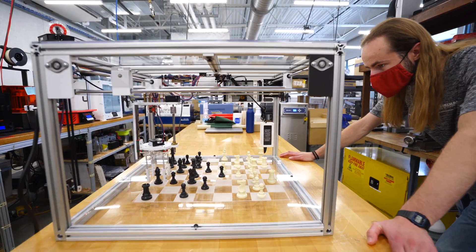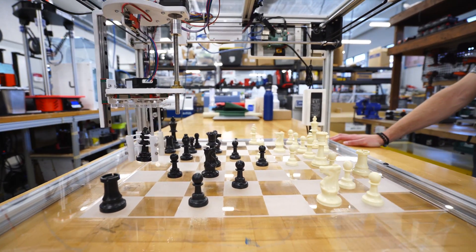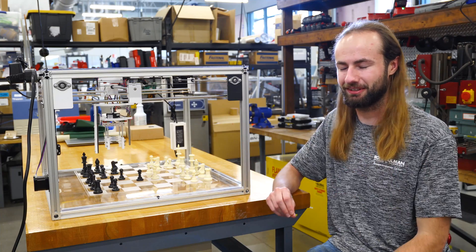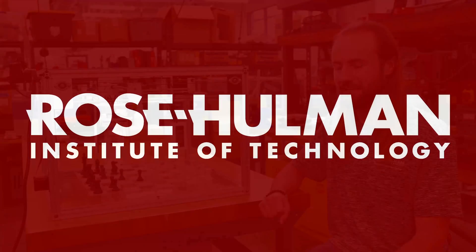It's very rewarding to be able to take all those skills that you learned and see the outcome of it, and see other people come by and say, 'That's really cool.' Seeing other people come in and appreciate it means a lot and it shows that you have come a long way. I'll see you next time. Bye.